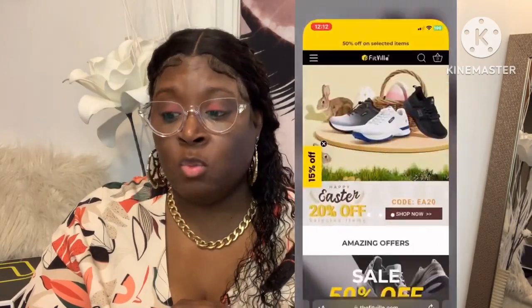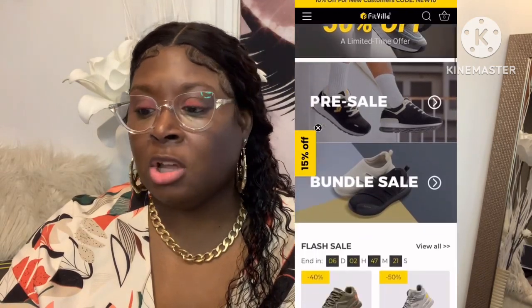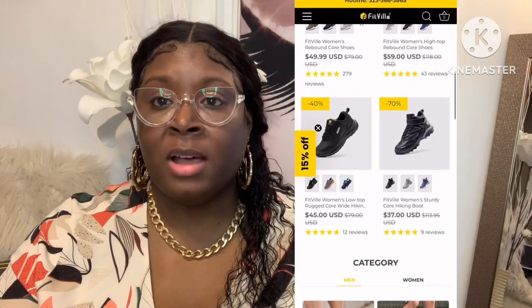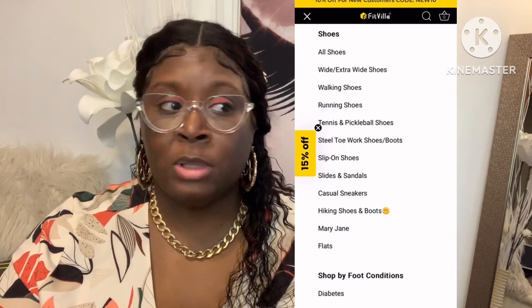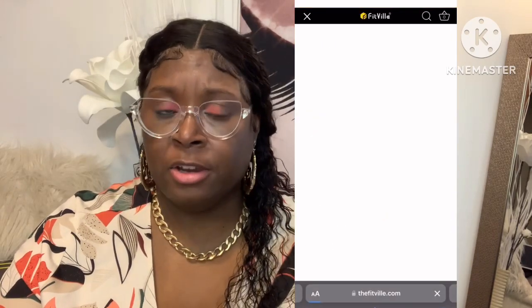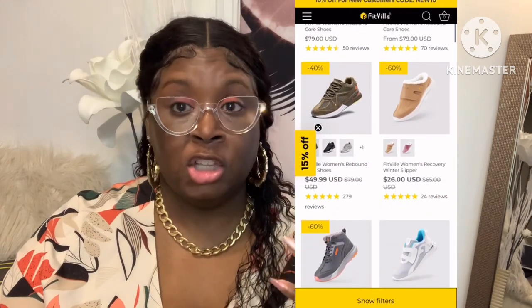They have a variety of shoes and sandals for men and women. Right now on their website they have 50% off on selected items. I'll link the two shoes I have down in the description bar. They're great if you're a nurse or in healthcare or standing on your feet for a long period of time — very comfortable to wear.